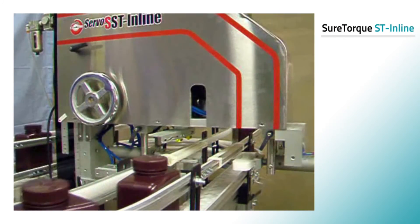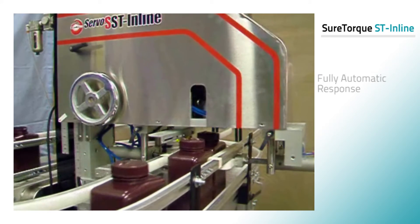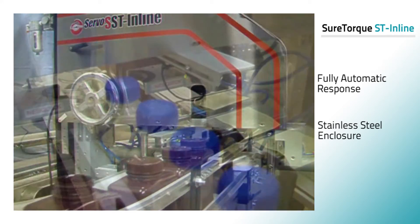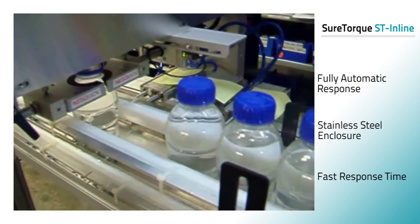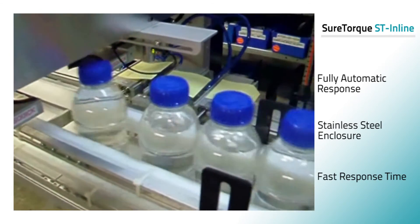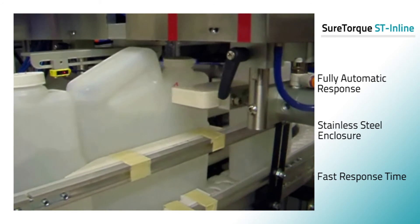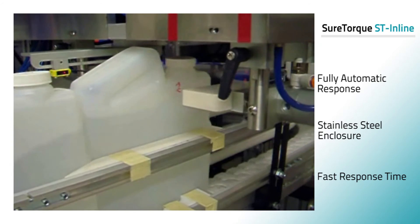Eliminating manual variances, the fully automatic SureTorque ST inline bottle cap torque tester samples and tests caps right in the production line. Rugged design, fast response time, and Ethernet communication make it ideally suited for bottle cap torque testing on any bottling line.